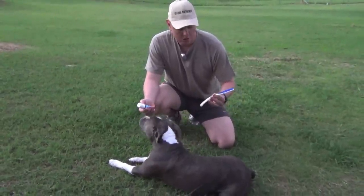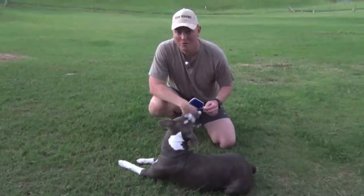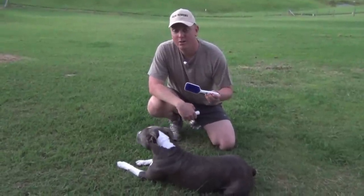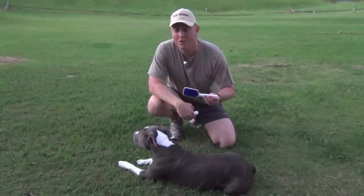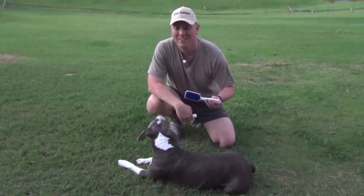It absolutely works. So if your dog has bad breath and you want to cure him or her of it, why don't you give this a try? I'll put the link to the website underneath the description on this review for you to check out in your own time. Alright guys, till next time, take care and we'll catch you then.